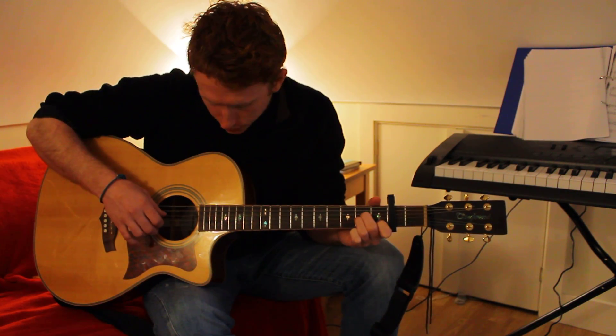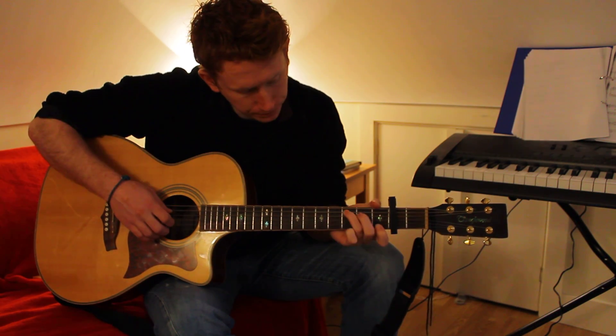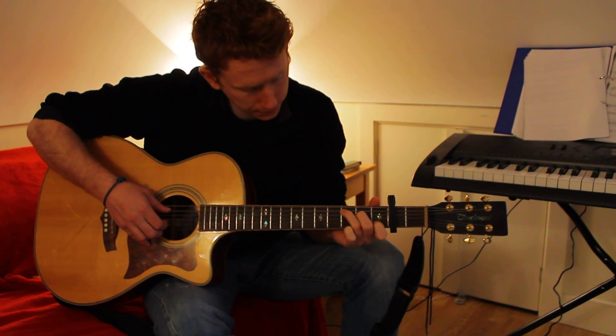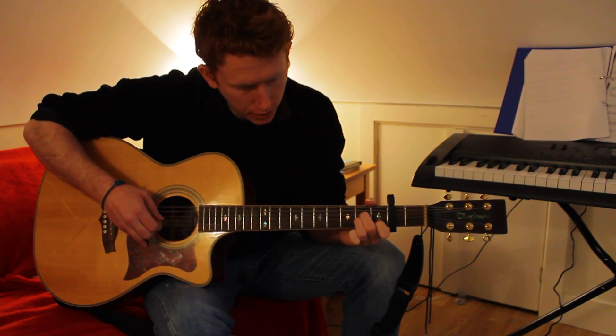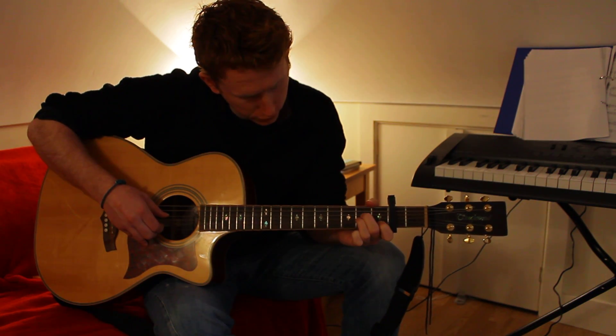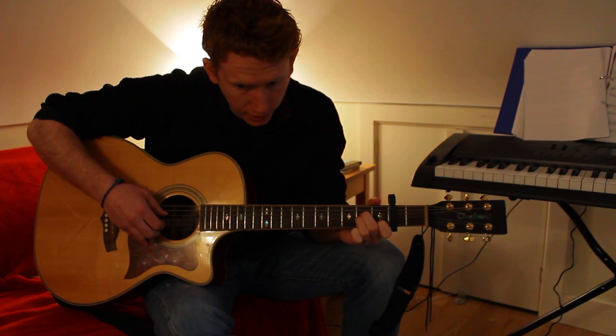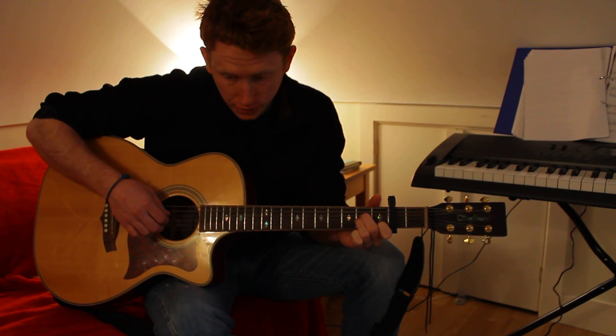Then you're going to do an A minor chord, and again you're going to play the B string and the D string. Then you're going to play the G string in between these two strings, so you're still doing the A minor chord - playing the B string, the D string, and then the G string.